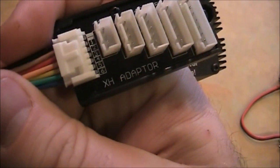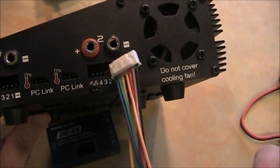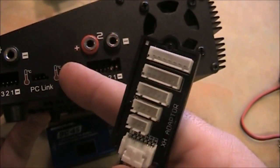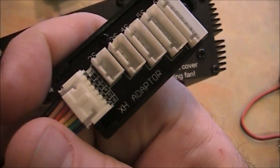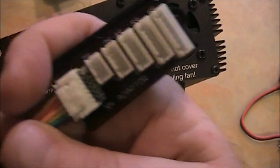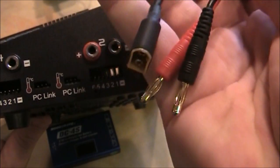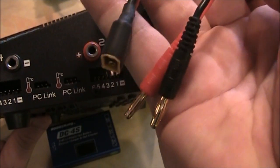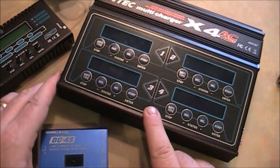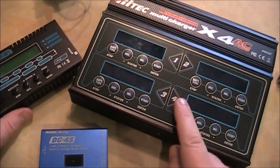This is an XH adapter and it's for LiPo batteries. This plugs into that port, then you plug your battery lead into this. Now this charger comes with one of these XH adapters, so if you want to charge four LiPo batteries, you'll actually have to buy three more just like this on your own, and also either buy or make three more adapters. But this one is very good if you're getting ready to go to the flying field and want to get your batteries charged quickly — it gives you four banks.